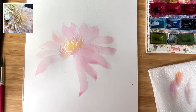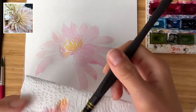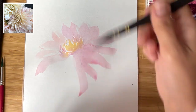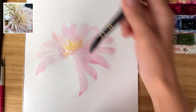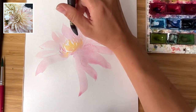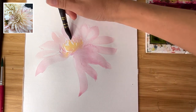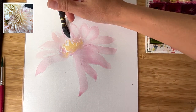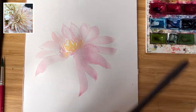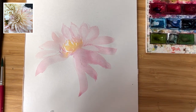In watercolor we don't really have a white color — all whites are created from the white paper. So it's important to keep this in mind and always leave some white spaces. Another way to create white spaces is to clean your brush, dry it with a paper towel, and blot the color a little bit while the paper is still wet. Like this you can create really nice volume.